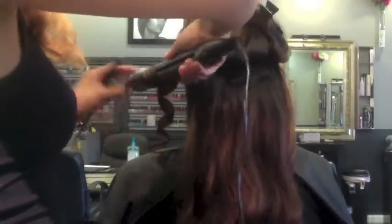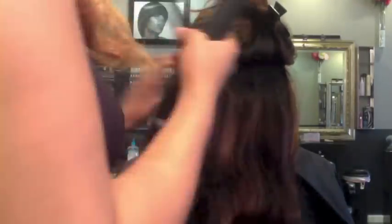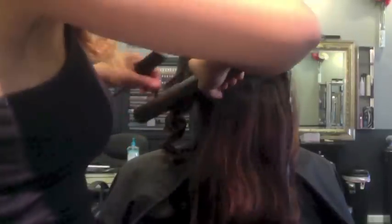Right now I'm just putting some bombshell curls in her hair. I'm using the FHI one-inch flat iron and doing something similar to ribbon curls with my flat iron, giving her that bombshell look that we all love.